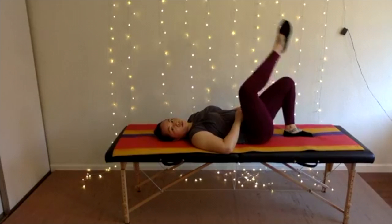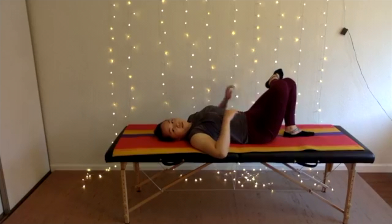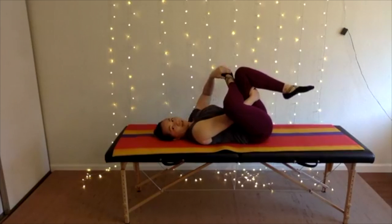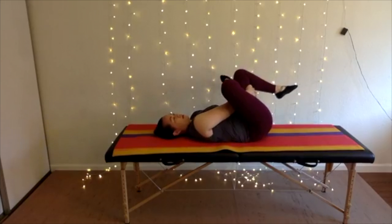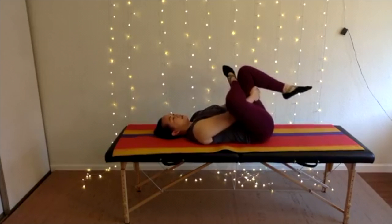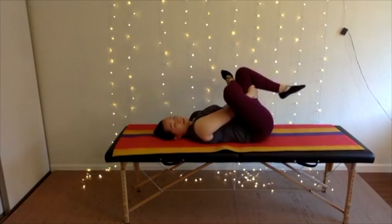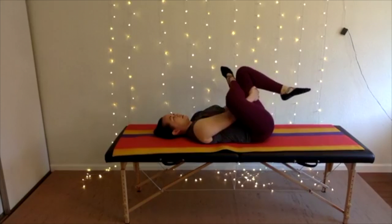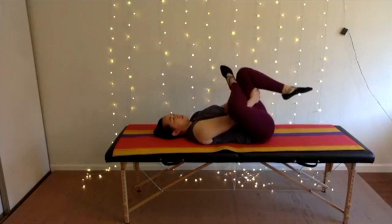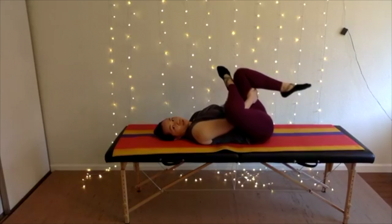Cross your legs so one ankle goes over your opposite thigh. The foot that's on the ground — that's the thigh you're reaching towards, lifting it up. Your top ankle is an arrow to determine which way you're rocking. You should also feel the stretch at the back of your hip and the back of your bottom. You're welcome to hug your thighs closer to your chest to enhance the stretch.